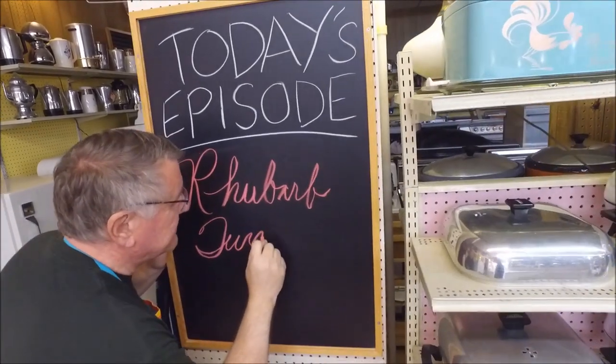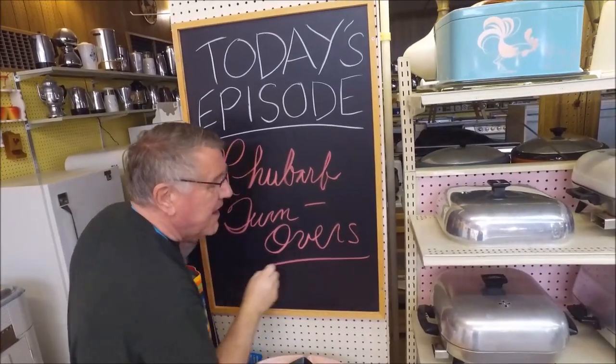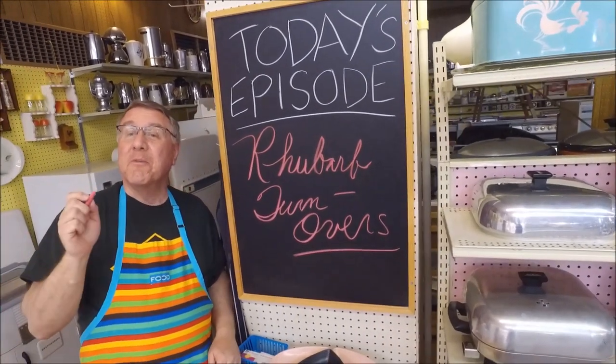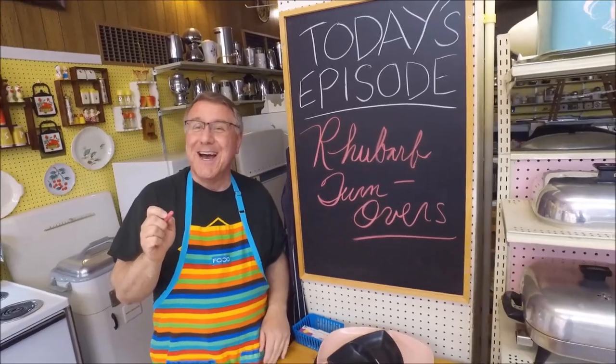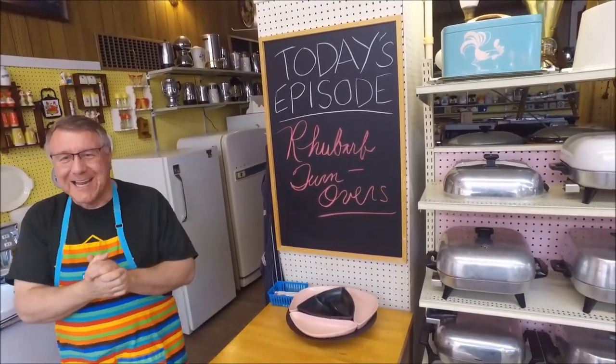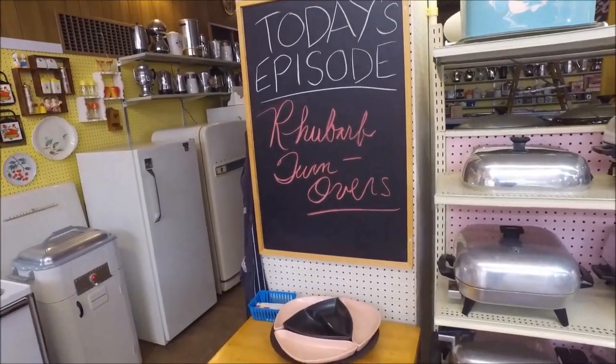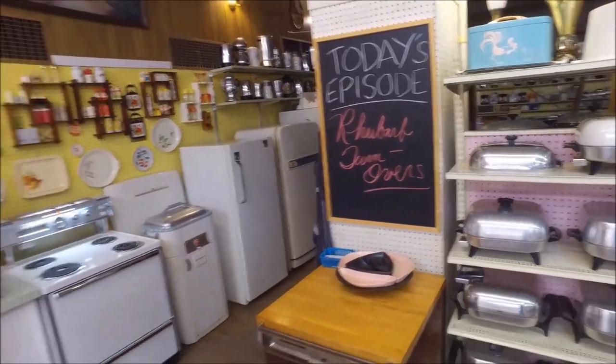Hi there food friends, it is Kevin and welcome to Cavalcade of Food. Hi there, I'm Ralph behind the camera and we have a chalkboard finally. Today's episode — today's lesson — is rhubarb turnovers.